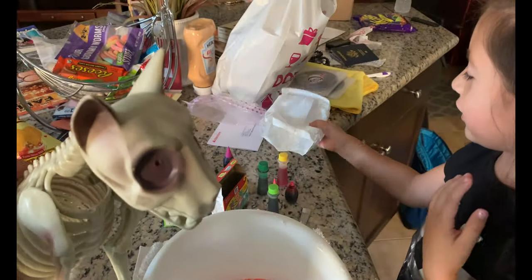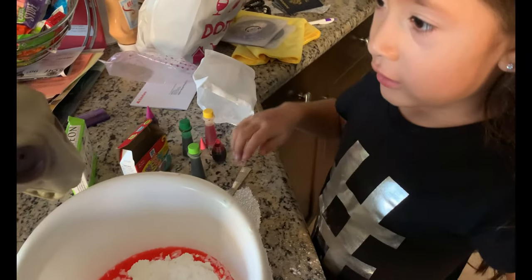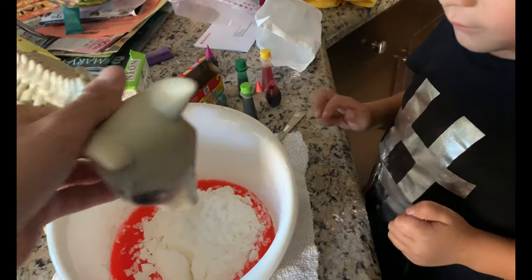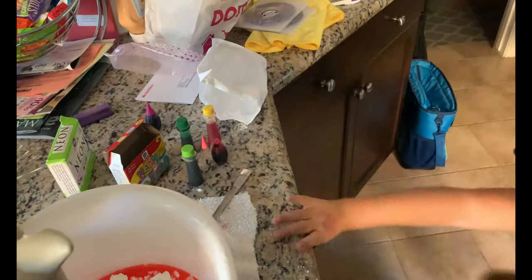Hey guys, that looks tasty! It's so good! Okay, let me try it again, see if it tastes good. It's so... what's it doing to me? Ah, it's hot! It's hot sauce! It's hot sauce!